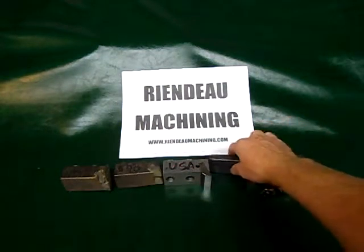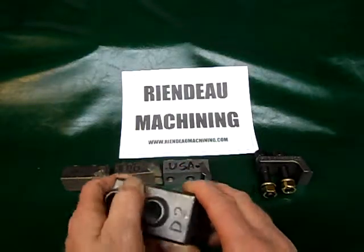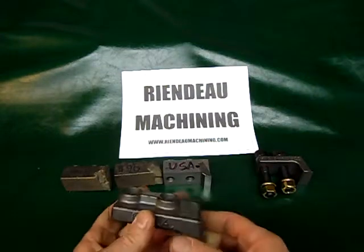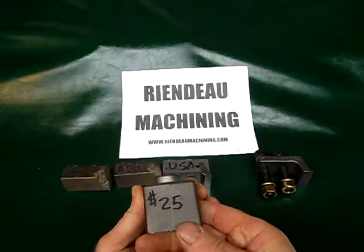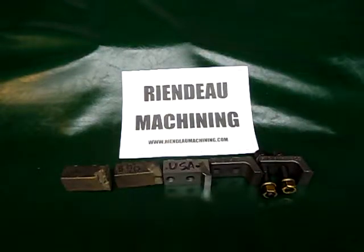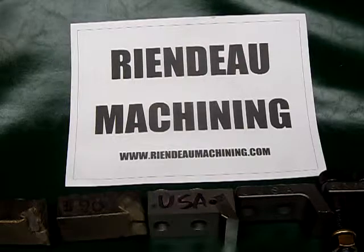Thirty bucks, shipped anywhere in the United States. Reando Machining custom-made tooth. No adapters needed — directly bolts on. Grade 8 bolts if you want them. Give us a try. This is Jim from Reando Machining. You can visit us on the web at ReandoMachining.com. Give us a try. Thanks.